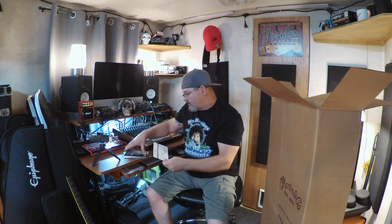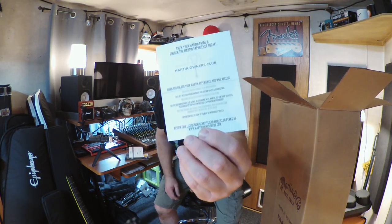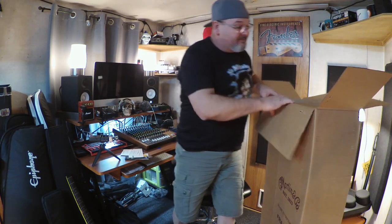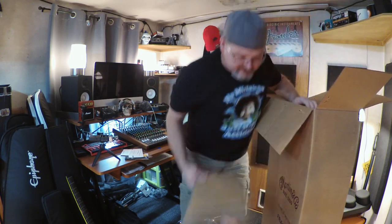Martin obviously has a long history. There's a limited lifetime warranty booklet, a registration card, and an invite to join Martin's Owner Club — 'Show your Martin pride and unlock the Martin experience.' That's kind of cool. You're really buying a piece of history when you buy a Martin, even if it is made in Mexico.